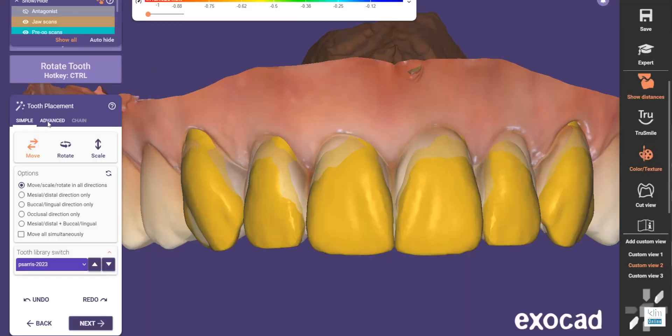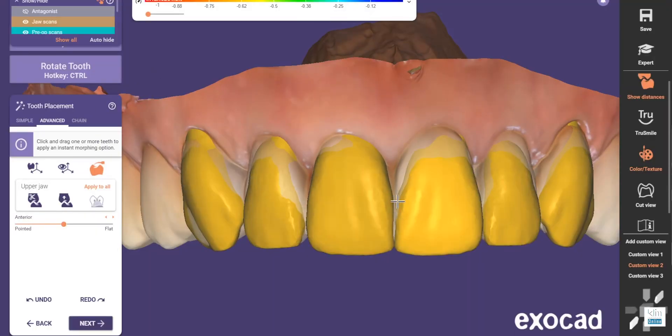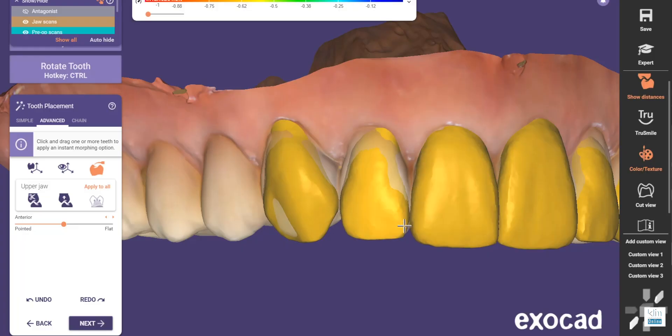I want to talk about how I entered into using ExoCAD — it was around the digital wax up, even though ExoCAD is a full software and I will post videos on how I use it. I still use CEREC, and sometimes I'll use ExoCAD even for restorative dentistry when I'm making transitional restorations — what we would call temporaries. This video is about the digital wax up.